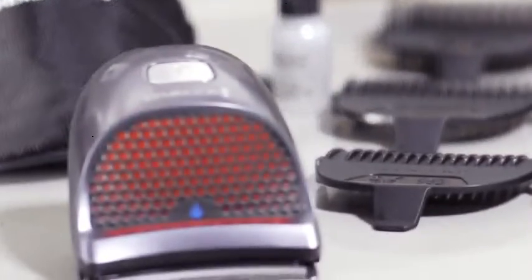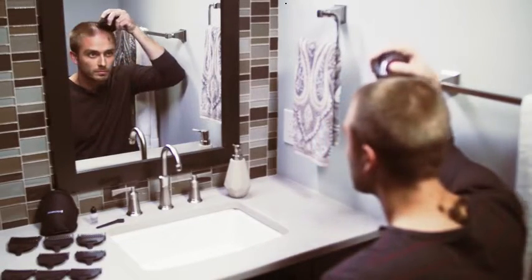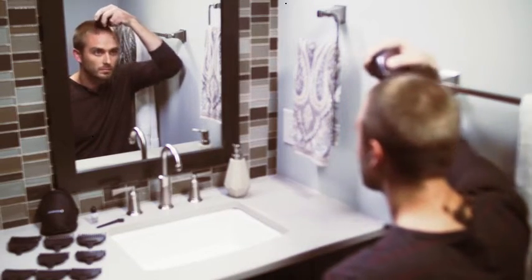The curved blade follows the shape of your head for an even cut that's as close as you want it to be. And the blade is wide, so it cuts large portions of hair with every pass and gets the job done fast.